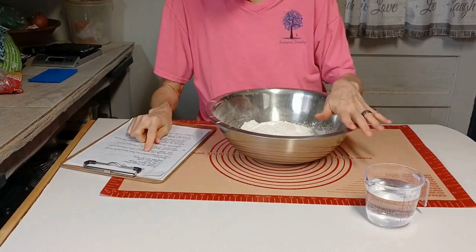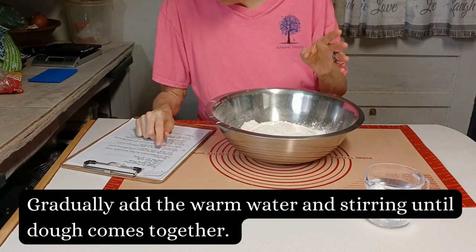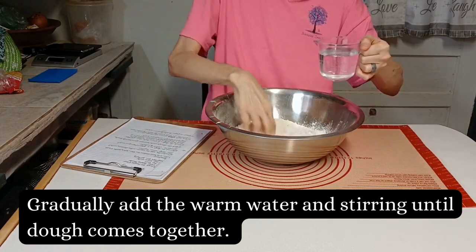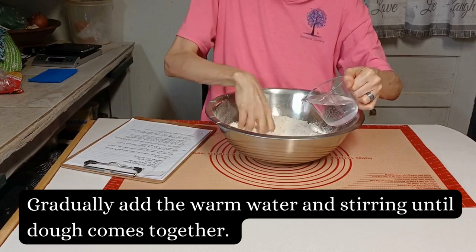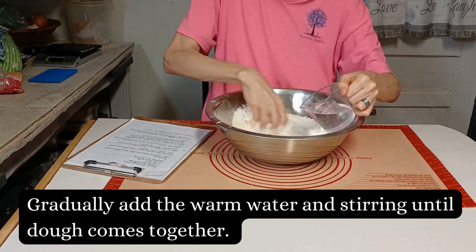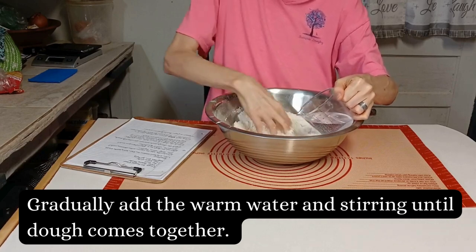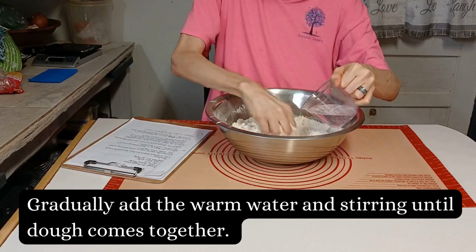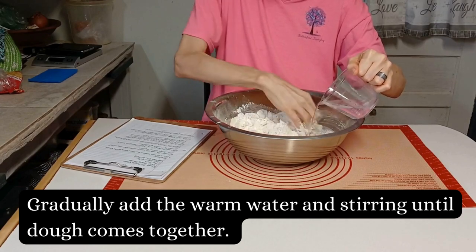Okay, into the bowl we combine the flour, the baking powder, and the salt, then gradually add the warm water, stirring until the dough comes together. I'm using my hand as my mixer. I like the idea of doing that. It kind of reminds me of making tortillas, without the baking powder.